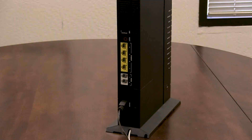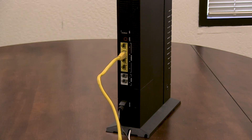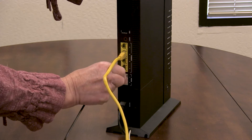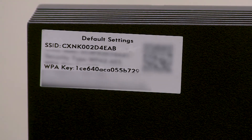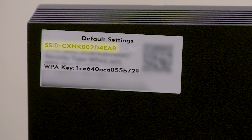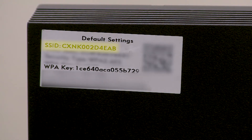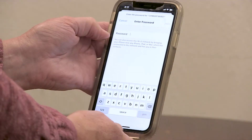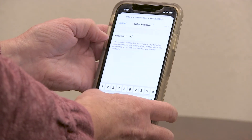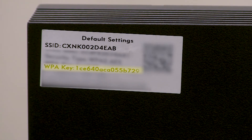Once you have connected the fiber cable, connect any hardwired devices and your telephone into the modem. To use the Wi-Fi once the modem is working, you will need to know your modem's name, or SSID. The SSID is on the modem's label. Go to your device's settings and you will find the modem's name. When prompted, type in the password or pre-shared key — the password is also on the modem's label.